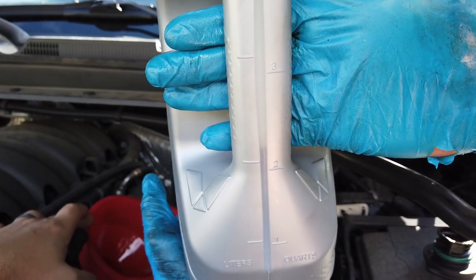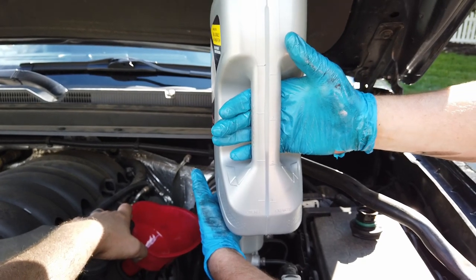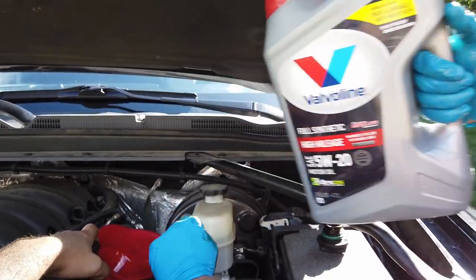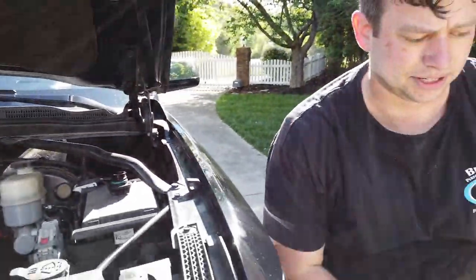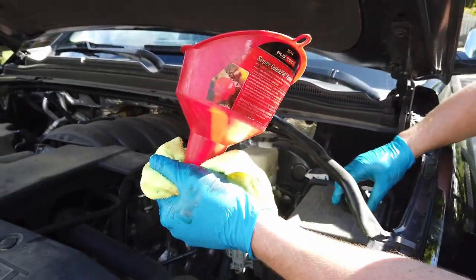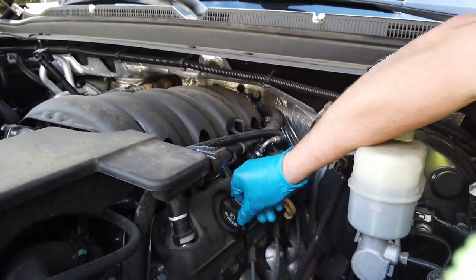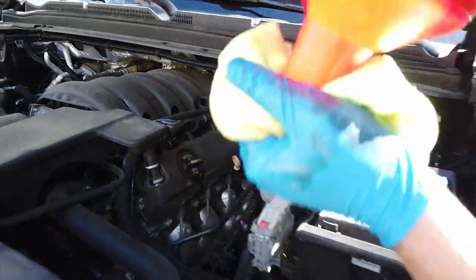We're going to leave it a little under just in case the truck had some oil left in the motor from being lifted on the Rhino Ramps and it didn't drain all the way. We definitely don't want to have to take that drain plug back out or siphon some out — that makes it tough. Grab your rag, keep it underneath your funnel so it doesn't drip on your truck, put your oil cap back on, and we are good to go.